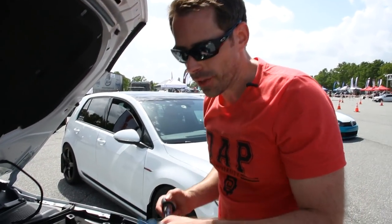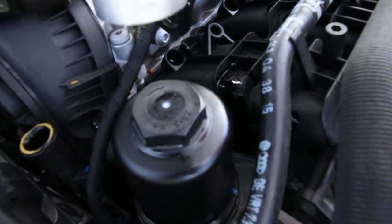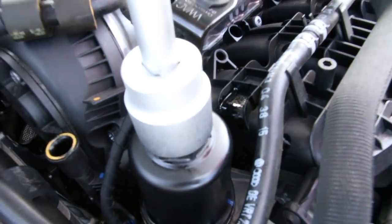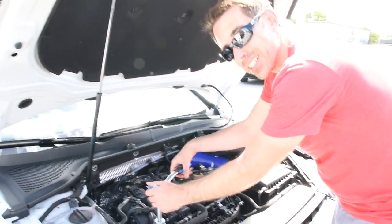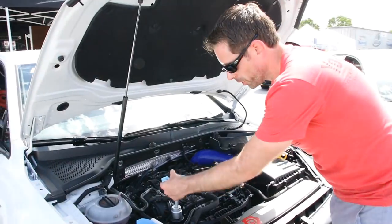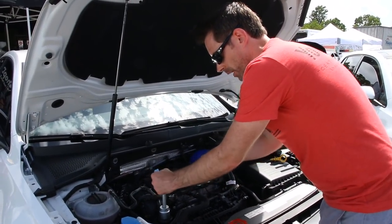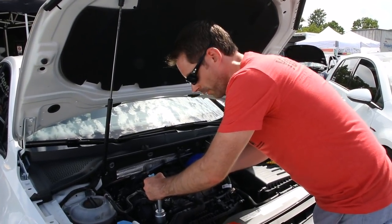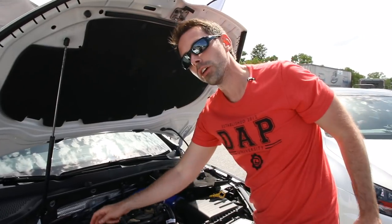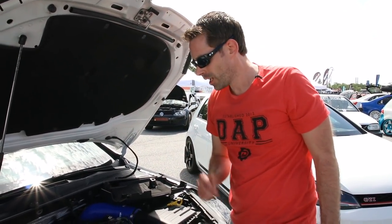Now we're going to tighten down the oil filter. There are torque specs on top of the housing itself. We don't have a torque wrench with us because we're doing this at a car show, but the spec is stamped on the back of the filter housing. We're just going to snug it up — you don't want to go too crazy when you're tightening oil filters because you'll have a tough time getting it off and you can potentially crack the housing if you over-tighten it.